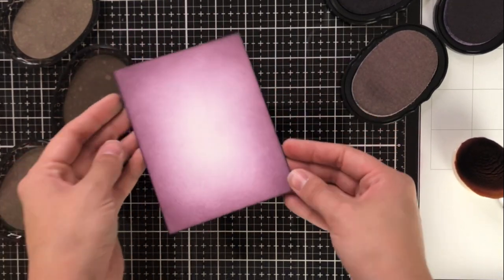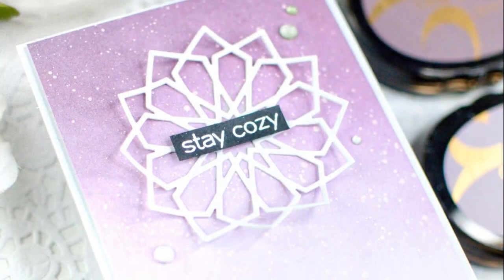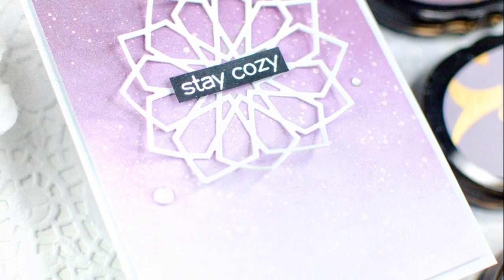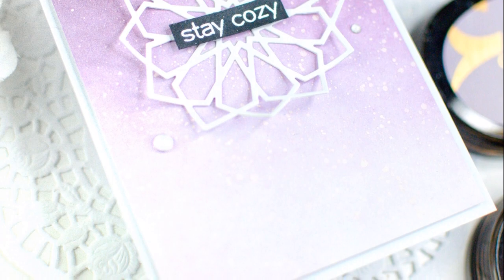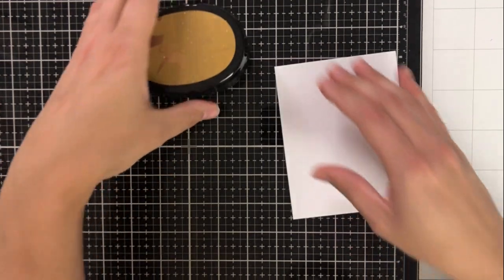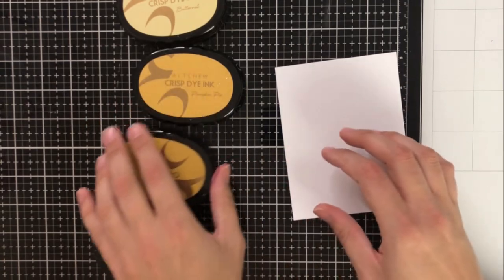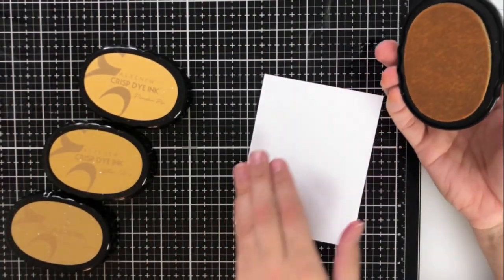Using the same concept, I actually created this ink blended card that is ombre from top to bottom — it goes from darkest to lightest from the top to the bottom. I've added a dodeck star die cut there in the center, just to sort of represent a snowflake. I love the way that one came out — it was super easy to create, and these colors really just made the whole thing pop.